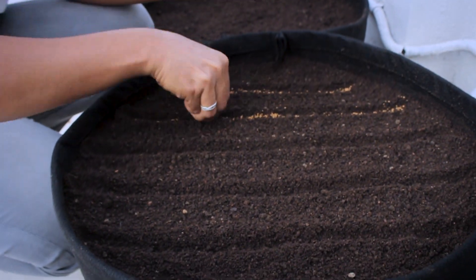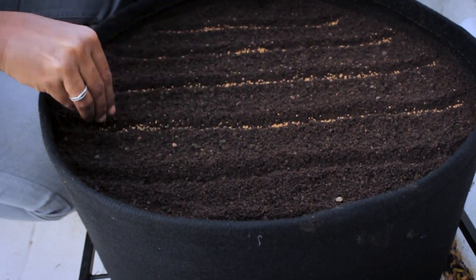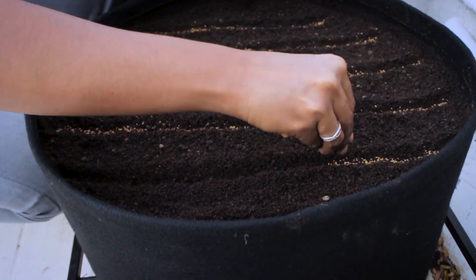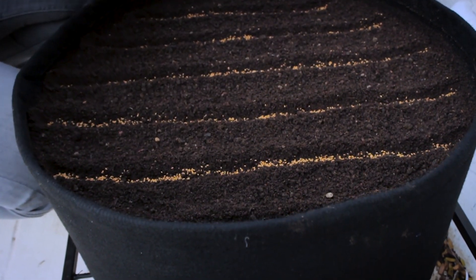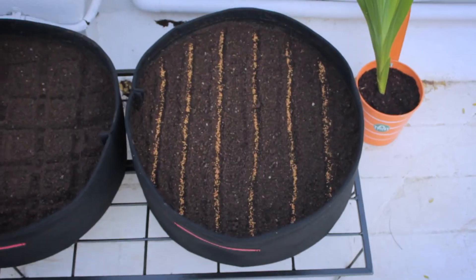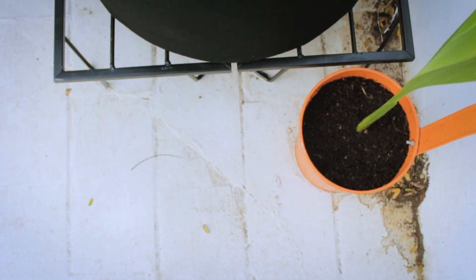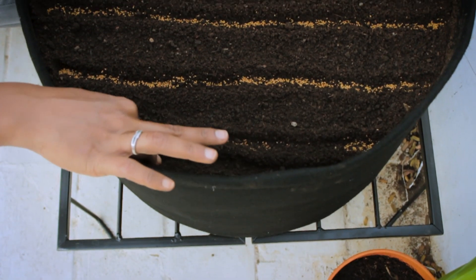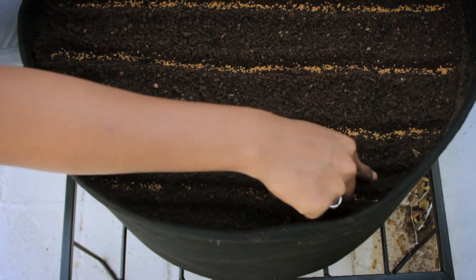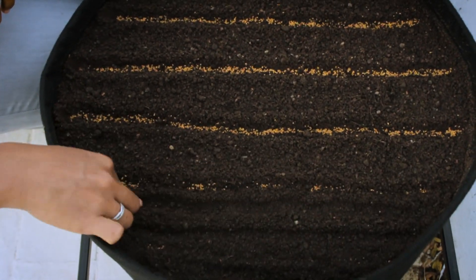When it comes to sowing, we can either go for random sowing or line sowing. I always prefer line sowing because weeds can be pulled out easily without harming the methi plants. Now we are done with dropping seeds in rows, so let's cover them with soil. If you prefer random sowing, just drop seeds randomly, cover them with a thin layer of soil, and water them.